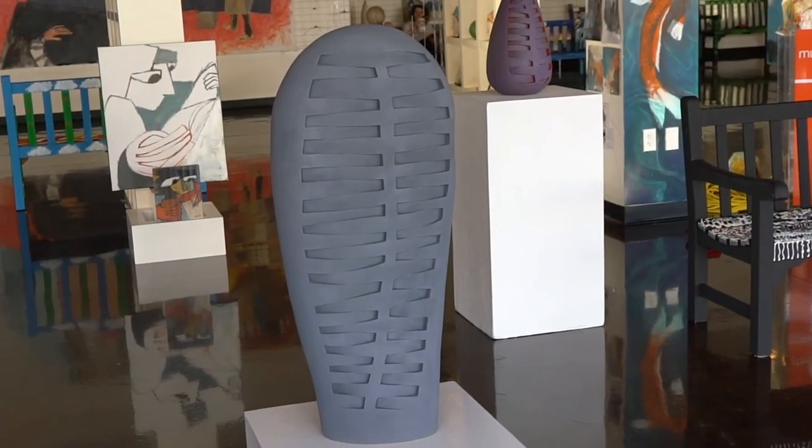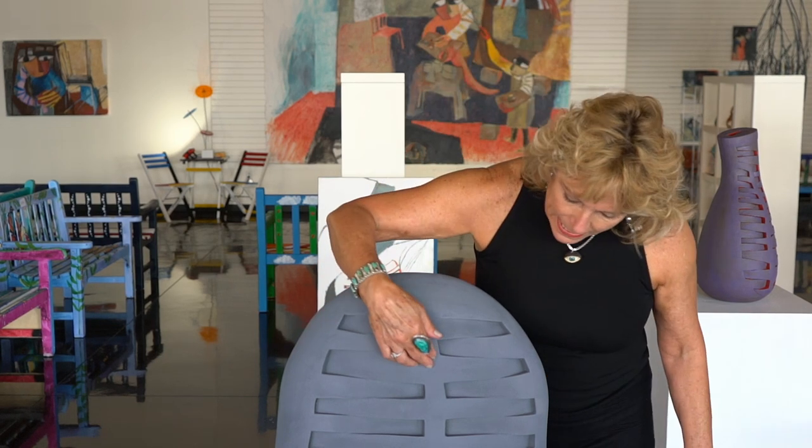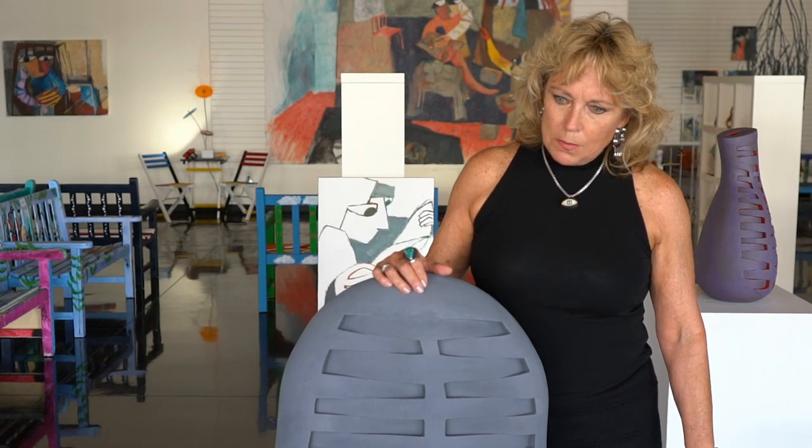Gray Ribs is one of the pieces that I think is a more masculine form. When I was finished with it, one of the things I was most pleased about was the simplicity of the form, the focus on the rib cage — in this piece I was really thinking of the human element of the rib cage. But once we had this form cast in bronze and used a green patina, people referenced it to a cactus.